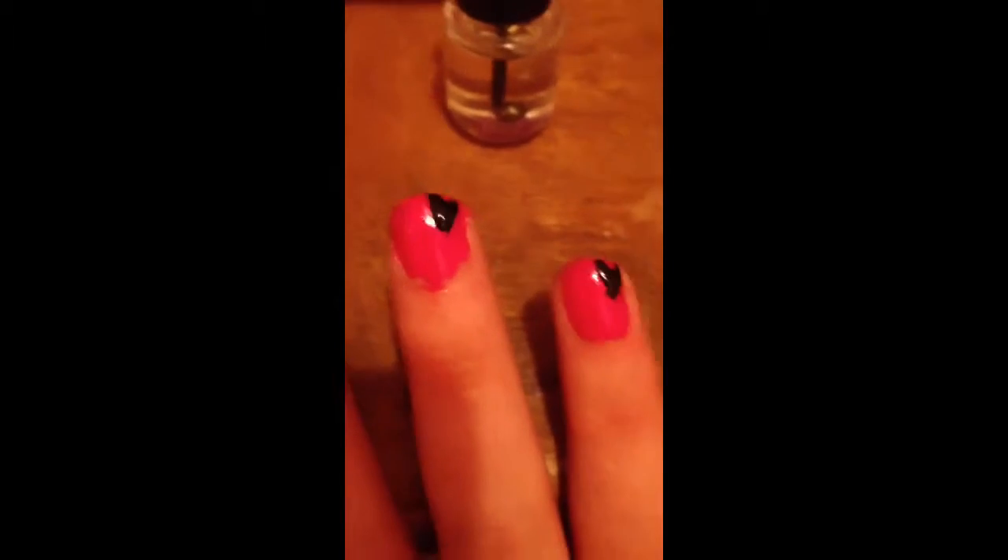After you have the first finger finished, you're going to take the black and make small hearts on the upper right-hand side of your middle finger, ring finger, and pinky.